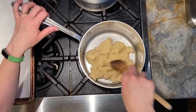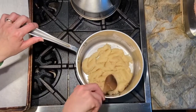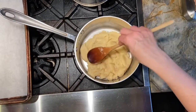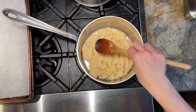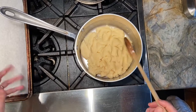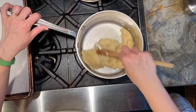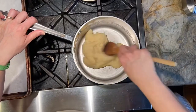We'll cool it slightly and then beat in our eggs. Pâte à choux — or 'choux' in French — means cabbage, and it's called that because the finished product is kind of shaped like a little cabbage. And you don't see any chemical leaveners here.